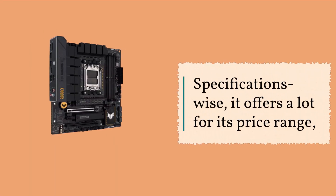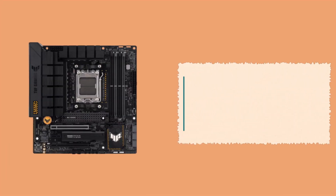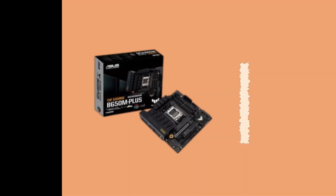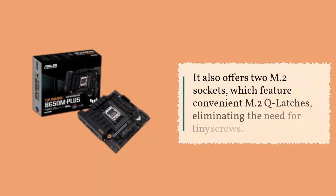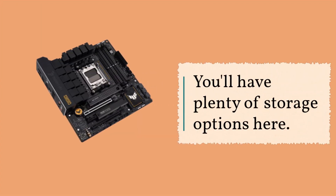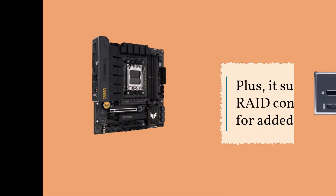Specifications-wise, it offers a lot for its price range, although there are similarly featured boards available at a lower cost. This motherboard provides ample connectivity options with 3 PCIe slots, including 2 full-length slots, and 4 SATA ports. It also offers 2 M.2 sockets, which feature convenient M.2Q latches, eliminating the need for tiny screws. You'll have plenty of storage options here, plus it supports RAID configurations for added flexibility.